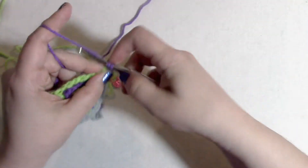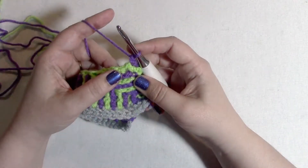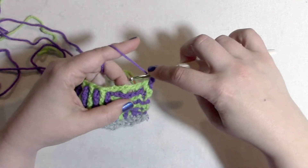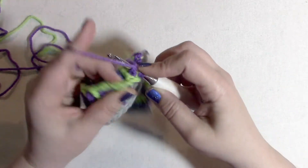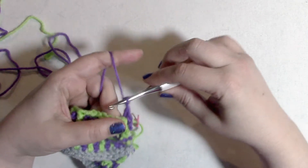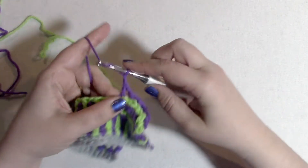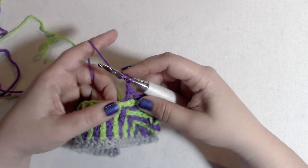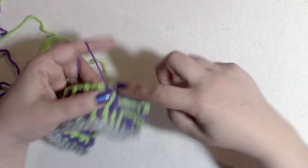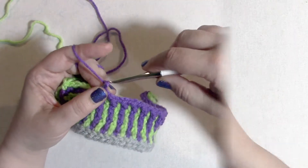Single crochet into that first stitch. Now we begin the repeat section of row 10: back post double crochet around the color A stitch two rows below, chain one, skip one — four times. That was one. Then front post double crochet around the color A stitch two rows below, chain one, skip one — eight times.